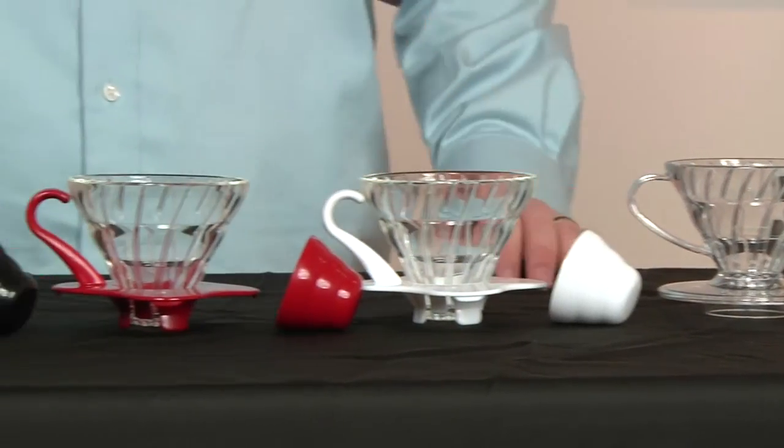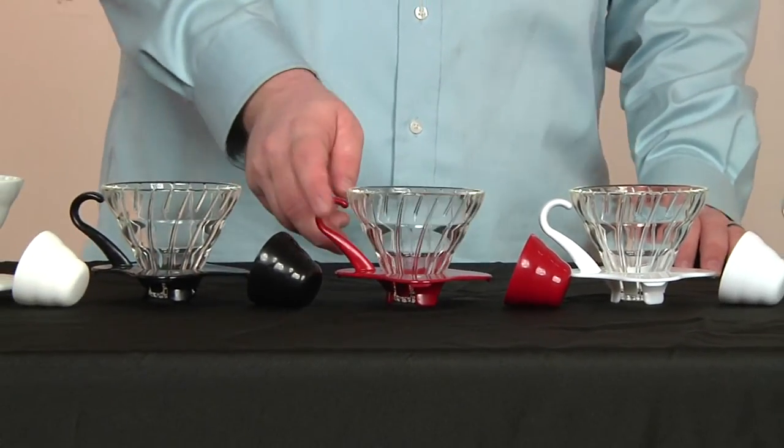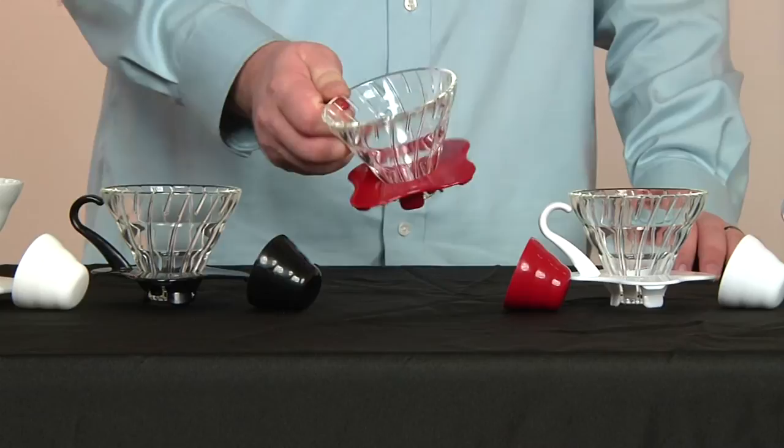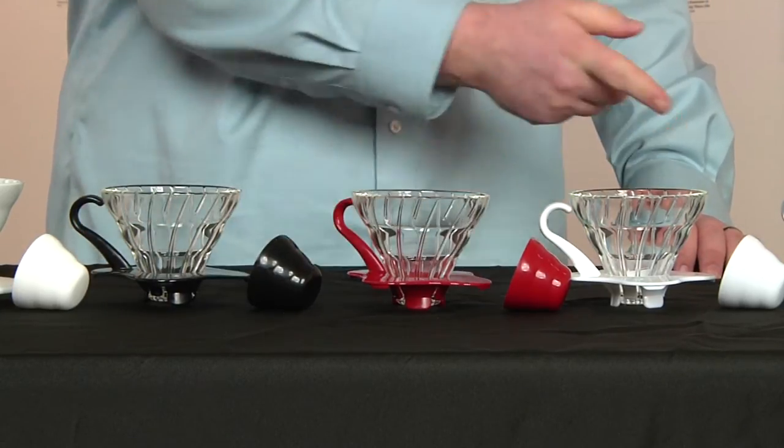These three here are all the same, just different colors. This is our glass version, and we've got red, black, and white, as you can see. I really like the glass — it's really heavy duty. I also like being able to see everything that's going on with the brewing process, the same with the clear.